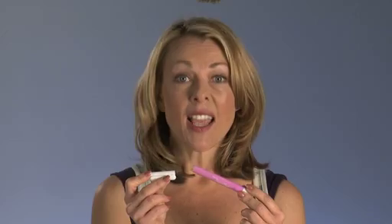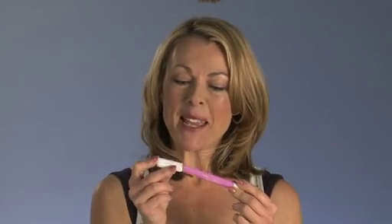Stainmade to the rescue again. Accidents happen, so have a Sirline Stainmade at the ready.